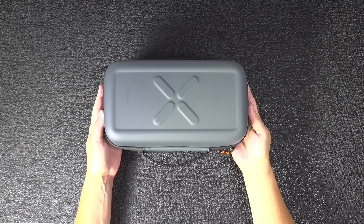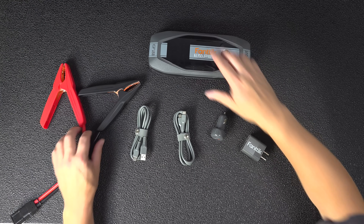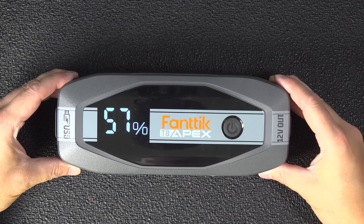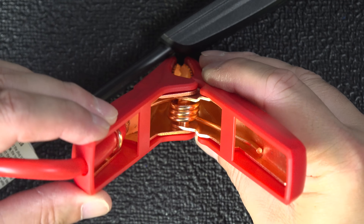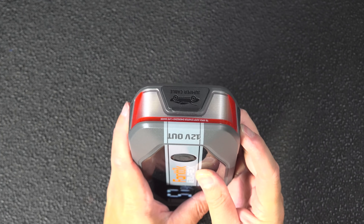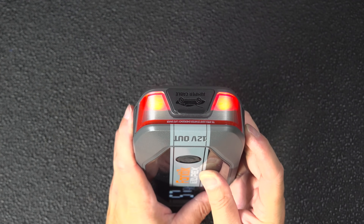If you buy one of these jump starters, everything you need is packaged inside the case and you'll be ready to jump start your car. What sets this kit apart is that the components are surprisingly well made. That screen on the main unit is about 3 inches across and even the cables and the jumper clamps themselves are completely made of copper. The unit itself is also water resistant and they've even added an LED light on the end that you can use as a flashlight or set to a couple of different warning modes.